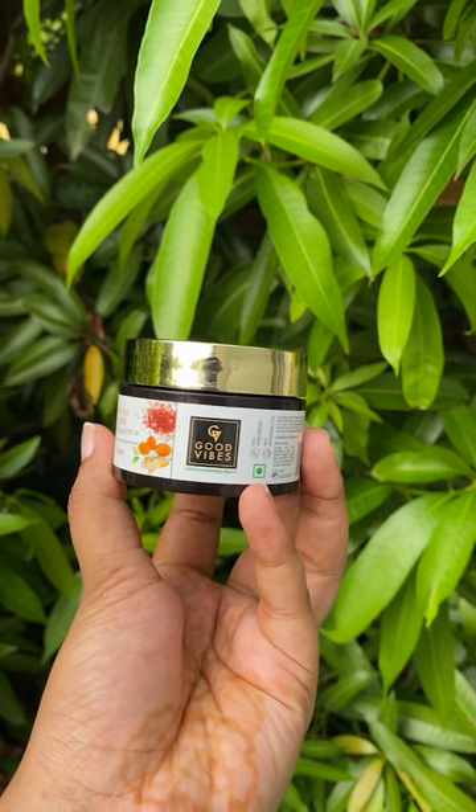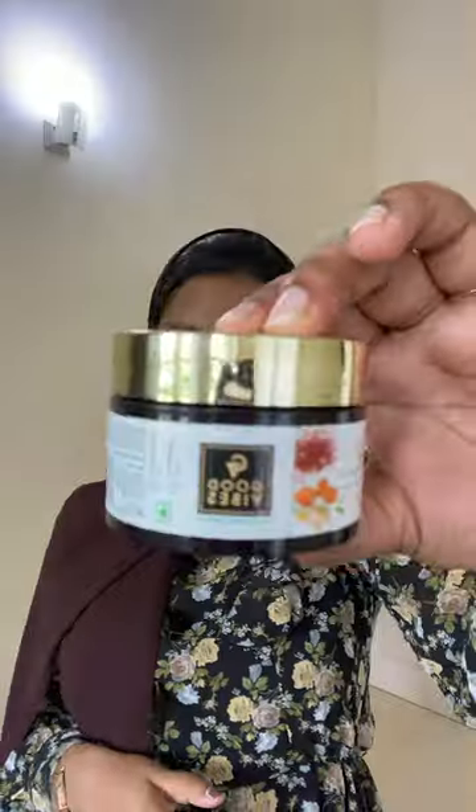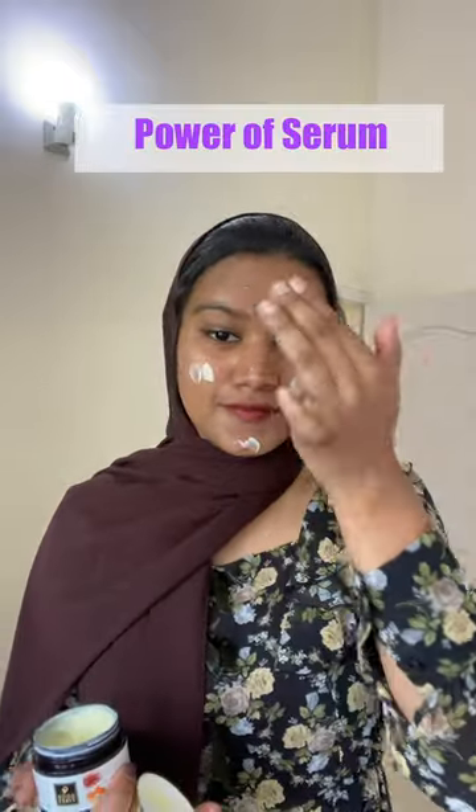I have a face cream with SPF 30. This is a 3-in-1 product — the Power of Zero. It's also a sunscreen and moisturizer. It's not optional for me to apply it.